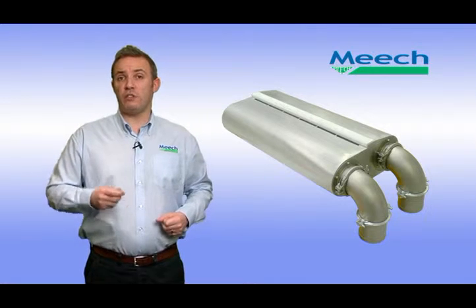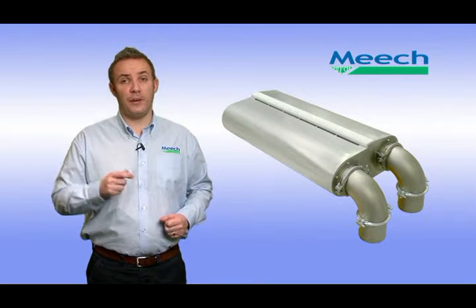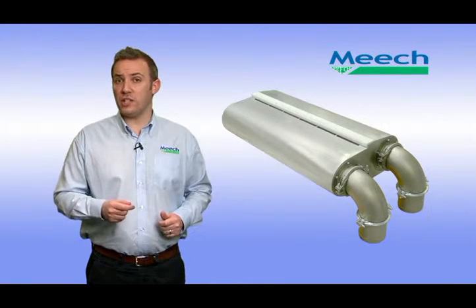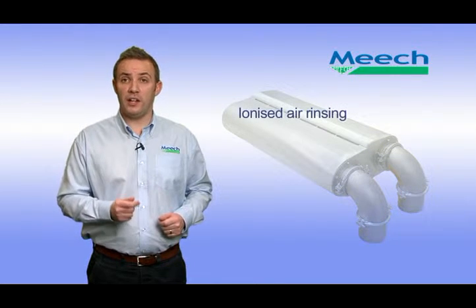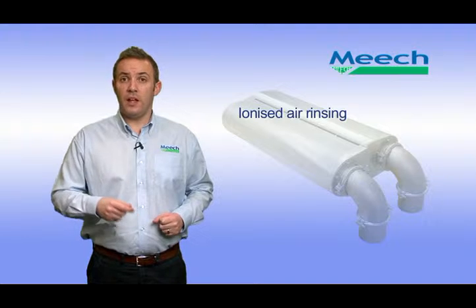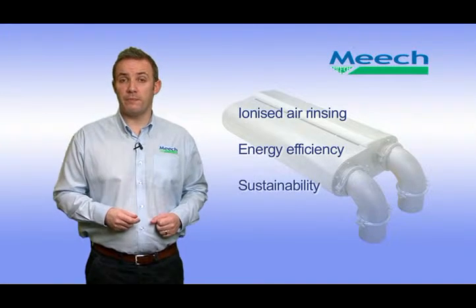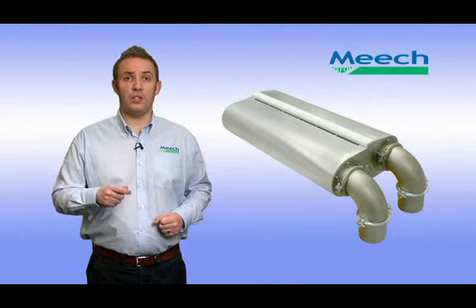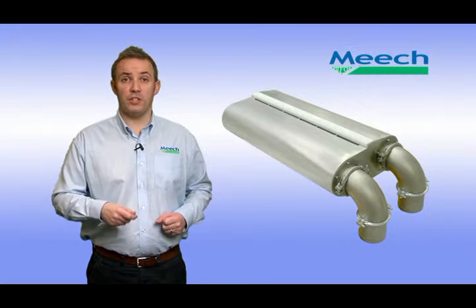So how was Iron Rinse created? Meech has been involved with ionised air rinsing for many years through the supply of our ionising compressed air nozzles. This kickstarted the Iron Rinse project following feedback from industry contacts that they required an ionised air rinsing system that was as energy efficient and sustainable as possible. Iron Rinse was then designed by Meech as an evolution of compressed air rinsing, in conjunction with a major global beverage organisation.